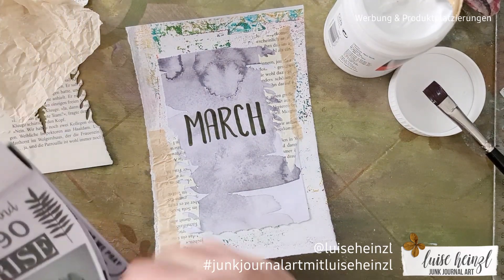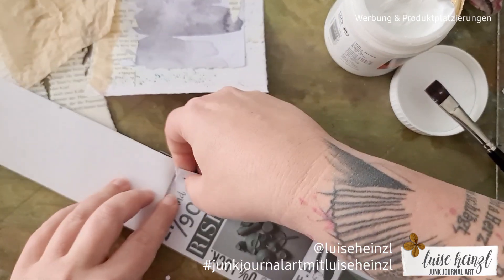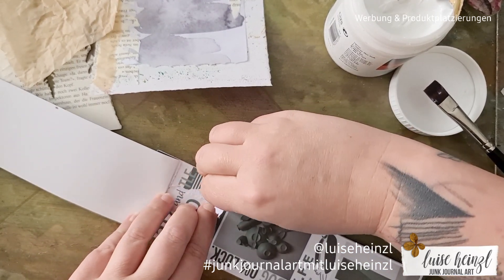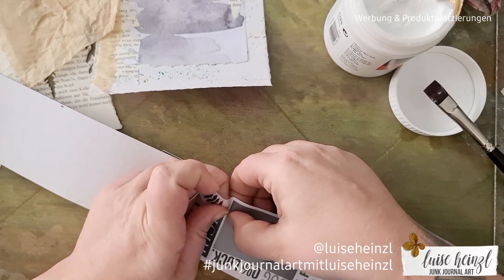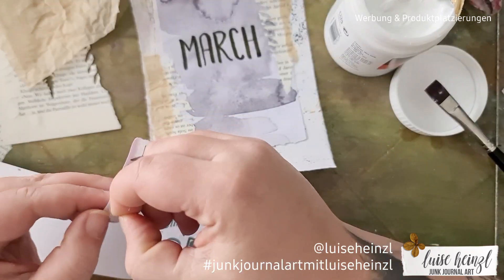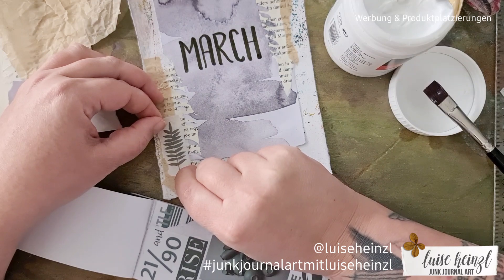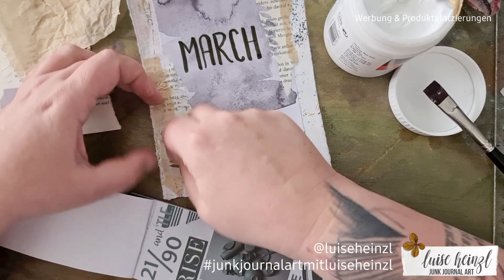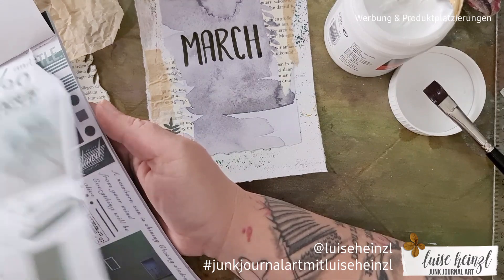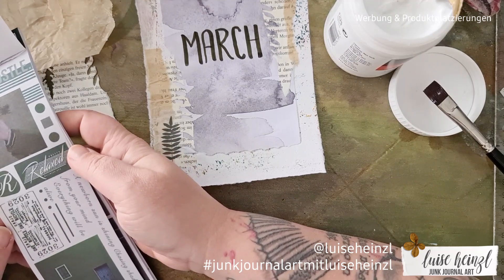I had this little booklet with stickers in it. On first glance it looks like a normal booklet, but it's sticker paper and you can just tear out the little elements and use them on your page. All those stickers are in one place, which is really cool. It was a happy accident that all the elements in this booklet are green, because for March I'm planning something special and that has to be green.